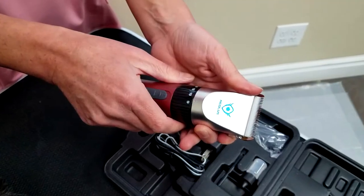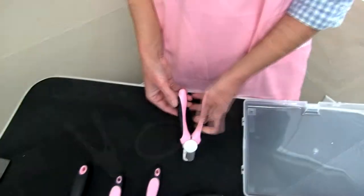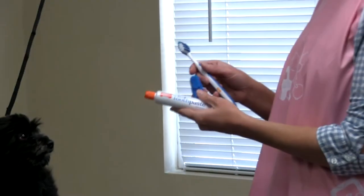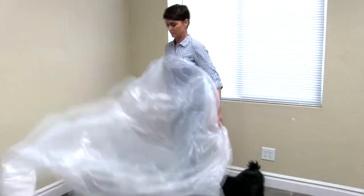including the cordless clippers, a four piece scissor set, a brush set, nail clippers, toothbrush and tooth brace, a waterproof apron, and the plastic drop cloth.